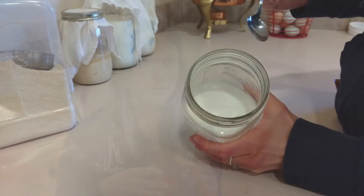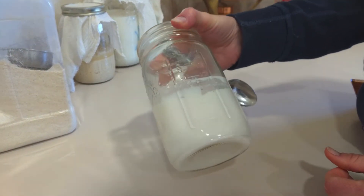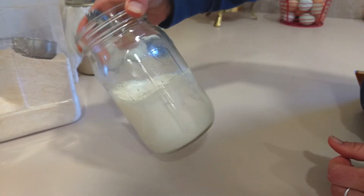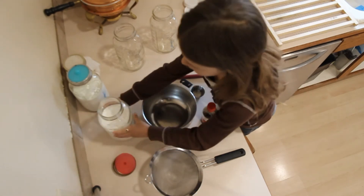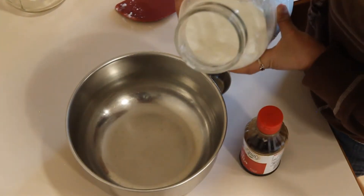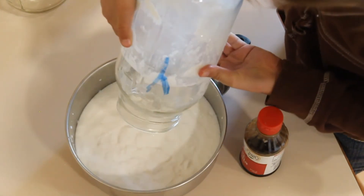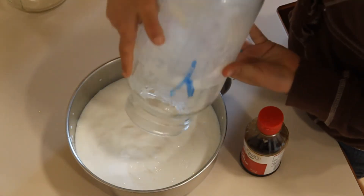You just take your jar of yogurt that's done from the previous day, you open up the lid, you have your little bowl, and you tip it out — blop out all of it. Then you get a new jar; you can use the old one or you can get a new one.